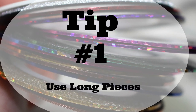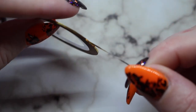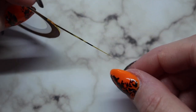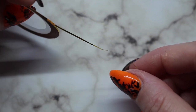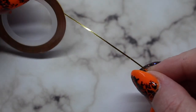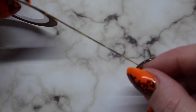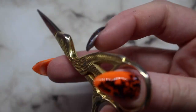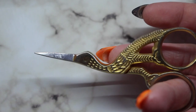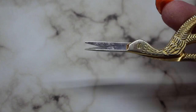Tip number one: use big pieces. Do not cut the pieces to the length that you want them. You want to grab a lot because you want to use the middle section on the nail — you do not want to use the parts that you or tweezers have touched. So rip off a large piece of tape. There is a ton of tape on a roll, so don't feel like you're being wasteful — you're being efficient. To cut my striping tape I use these little stork scissors, which have a small tip.